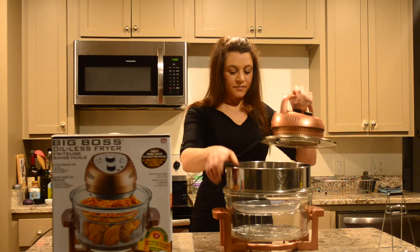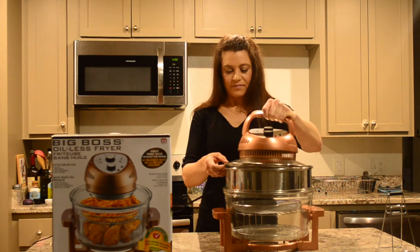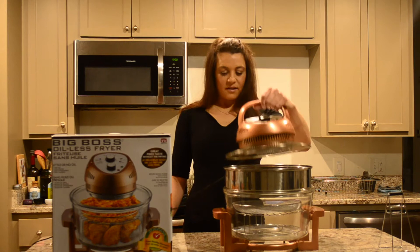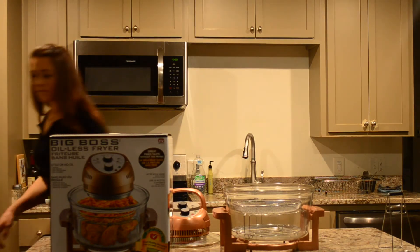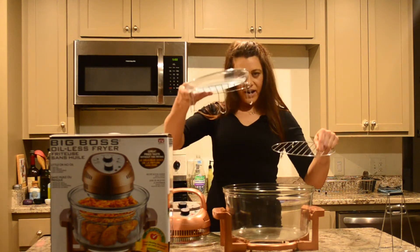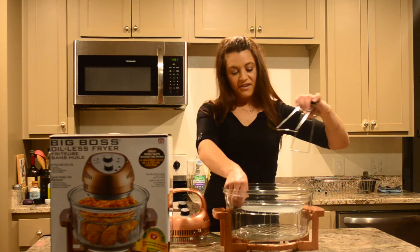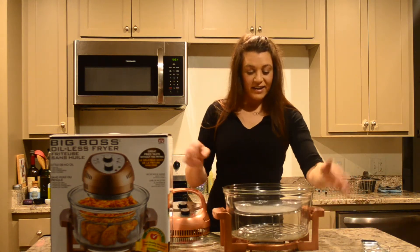This thing is pretty big — it takes up a lot of room on your counter, so you definitely need a place to store it when you're not using it. It comes with two wire racks, one low and one higher, and one mesh basket. It also comes with little tongs that you can use to pick up the racks, because it gets really hot and the glass bowl gets really hot when it's cooking too.